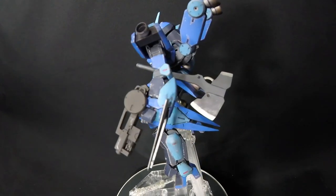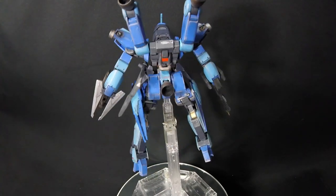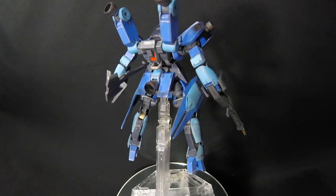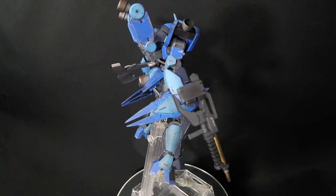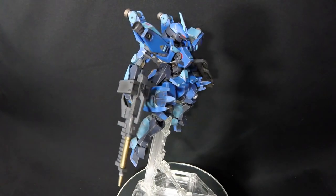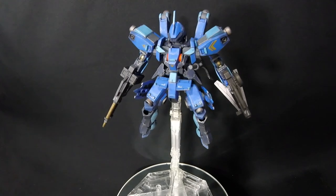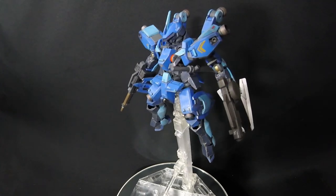One more thing: the way I top coated it was with Tamiya acrylic flat coat, thinned for airbrushing. I'm now using an Iwata airbrush, which works fantastic compared to the Harbor Freight airbrush. The compressor works very well — I give kudos to the compressor.